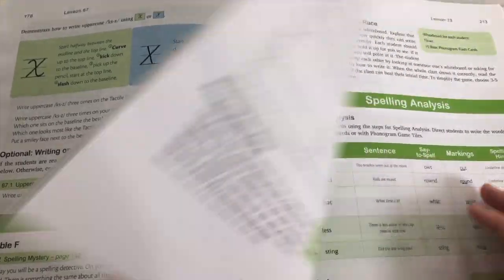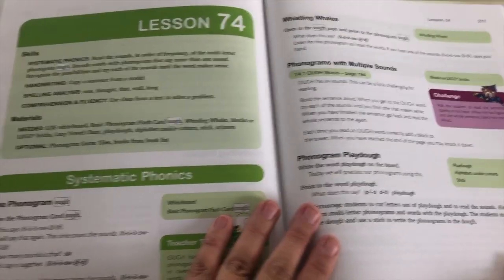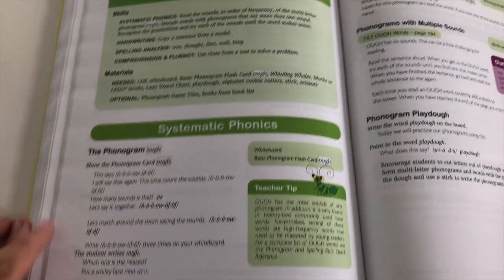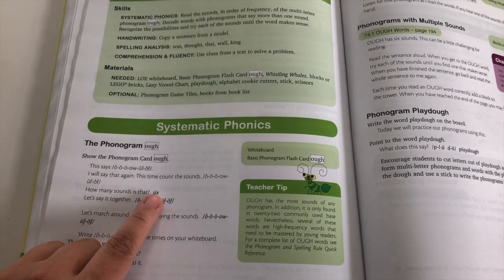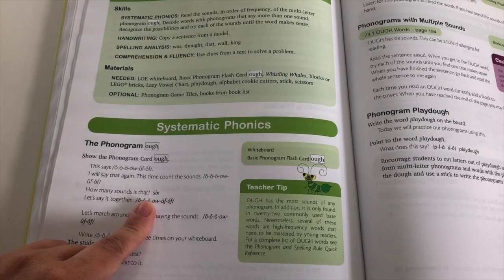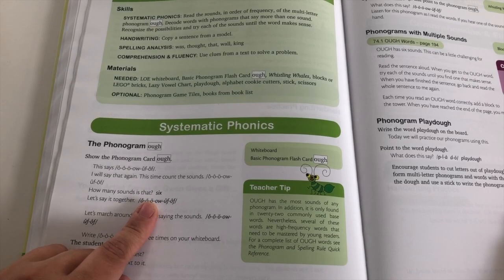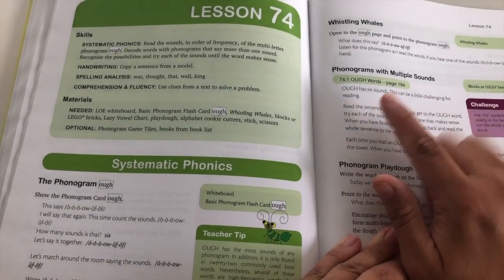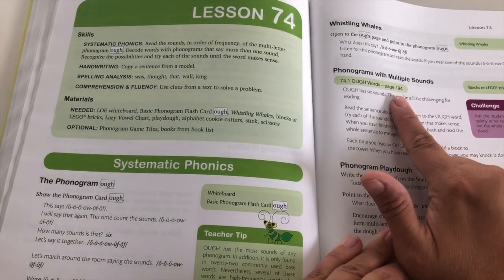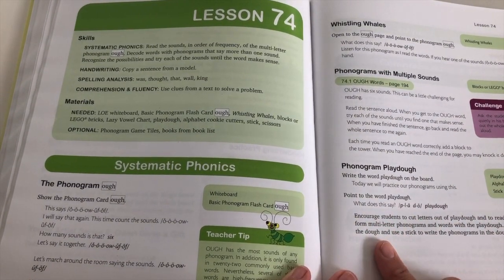They're reading words aloud. Let's look at a later lesson — this goes through 80. Here's lesson 74: they're learning O-U-G-H and all the sounds it makes — it has six sounds. You can see this is an advanced technique. This is part of the reason I wanted to hold out until I felt my kiddo was ready for this level. It goes through the different words you'll do in the worksheet and what to read in Whistling Whales. It also gives you options for games you can play.